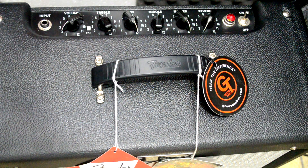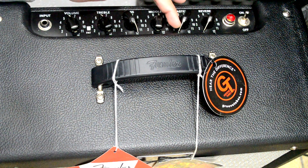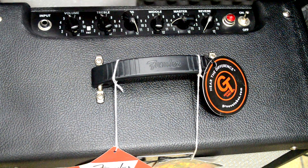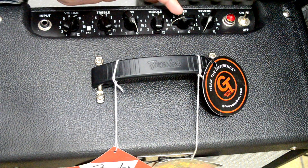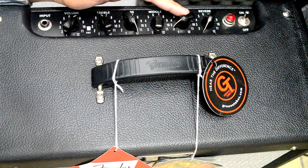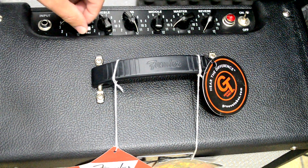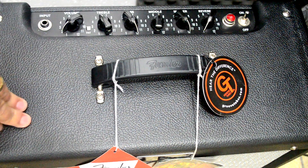Se você quer que a válvula dê uma saturada com volume controlado, você abaixa o master, coloca o volume no 6, e vai abrindo o master devagarzinho — ele vai ficando saturado. Você vai até onde quer saturar e ajusta o master pra o volume bom pro seu ambiente. Se aumentar mais no master, não aumenta saturação — só aumenta a potência. E se não quiser saturar nada, deixa o volume até 4 e coloca o master no talo.